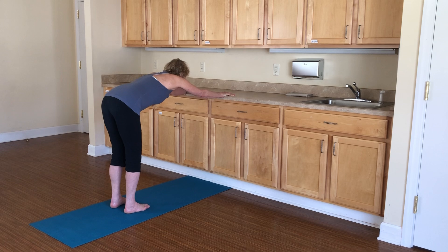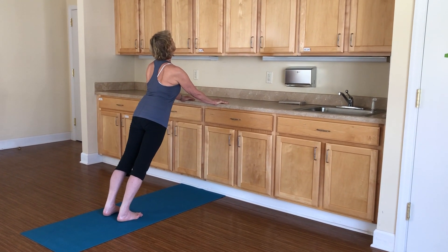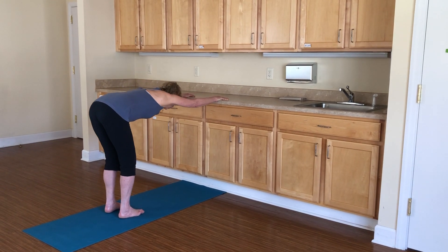Take a gaze at your kitchen counter and then lengthen your spine and look up and gently arch your back. Come back, bend your knees a little bit and stretch again.